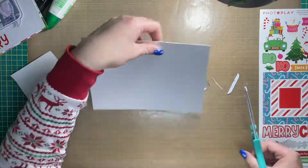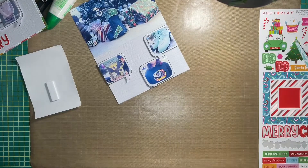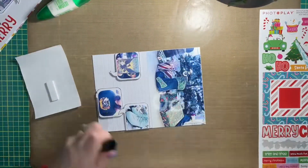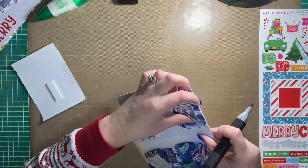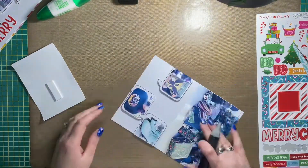Then I'll go back with my black marker and ink those edges again, just so that once again they don't bleed into the background. I'm cutting off the excess right now, and once that's done I'll take my Spectrum Noir marker and fill those in.